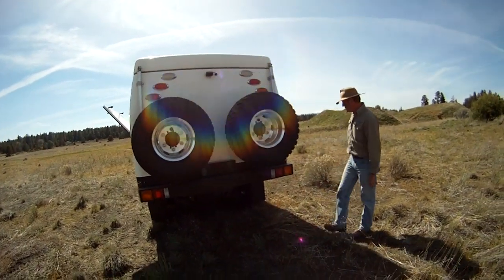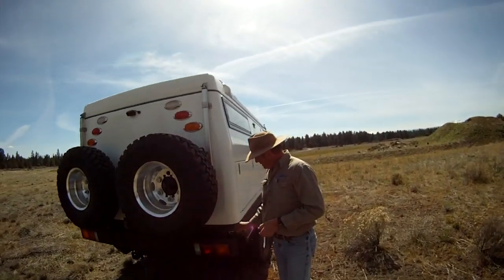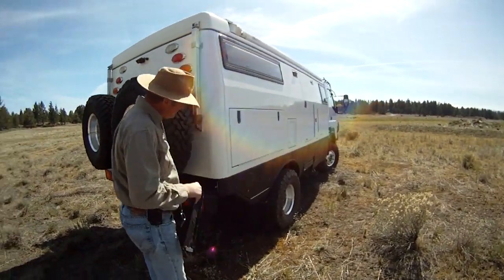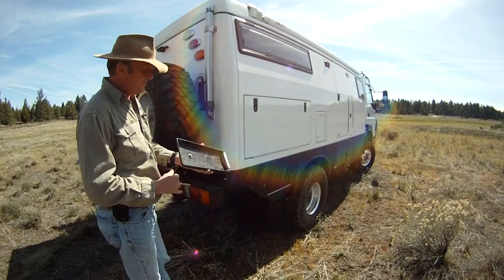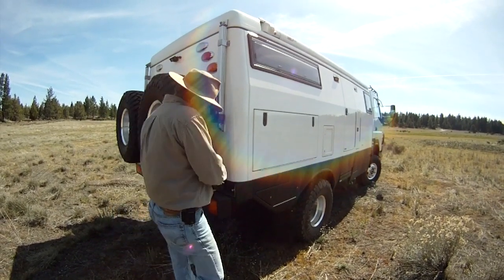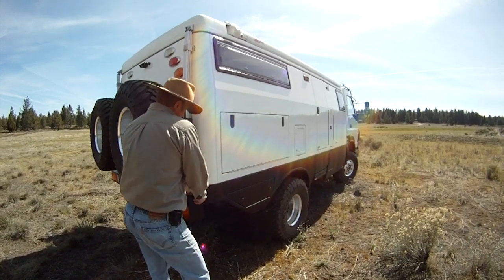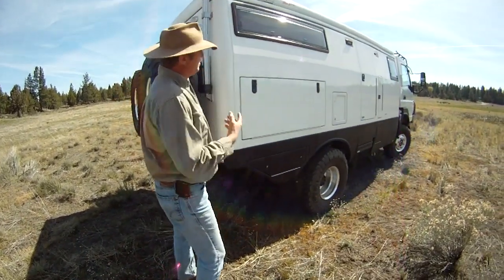Of course it's got the standard rear hitch. There's also a long storage cabinet under here for shovels, tent pegs — just stuff that you want to keep out of the locker boxes.